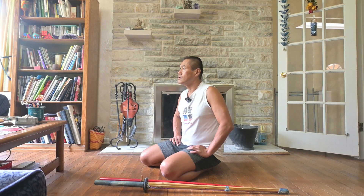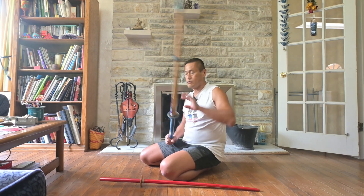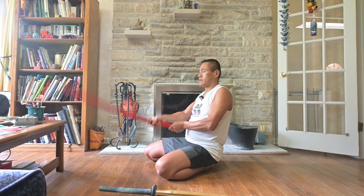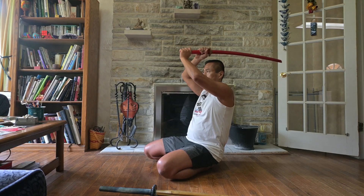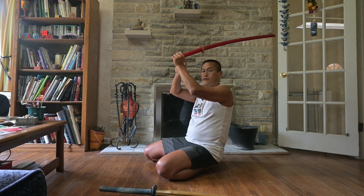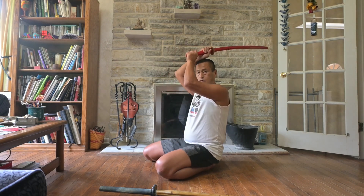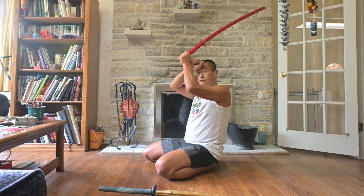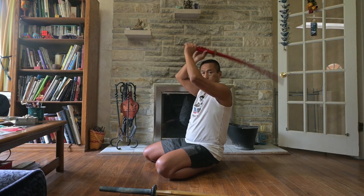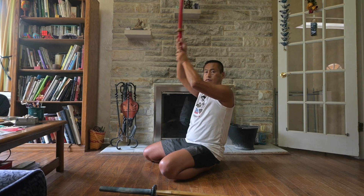I'm going to show you the reason. This is the way most people swing — like this. One of the bad parts I'm pointing out is the left hand is far away from your forehead and then the tip is going down like this. Ideally, if you want to swing up like this, the hand should be about one fist away from the forehead or higher, and the tip doesn't go down. Because if you swing up and then down like this, you have to raise the sword again — it's a waste of energy.